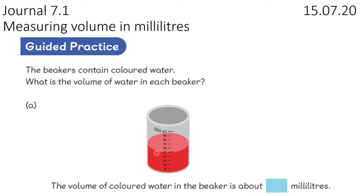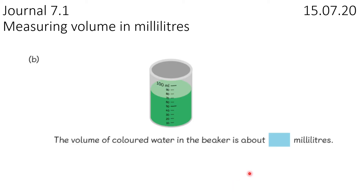Can you see — can you read that there? The red liquid fills up to the 50, so the volume of the coloured water in the beaker is about 50 millilitres. Now in this one it's still the same measurement, still in millilitres. Counting up: 10, 20, 30, 40, 50, 60, 70 — so it fills up to about 70 millilitres.